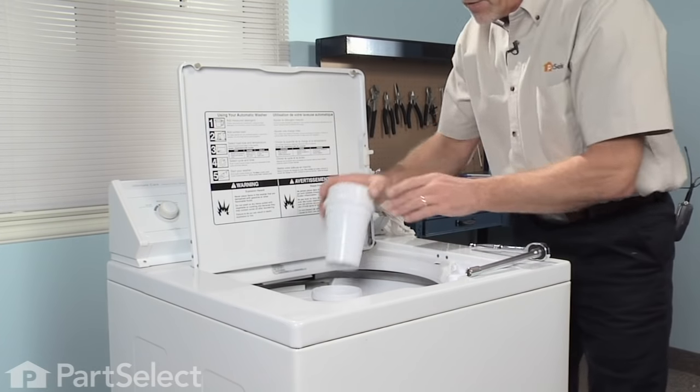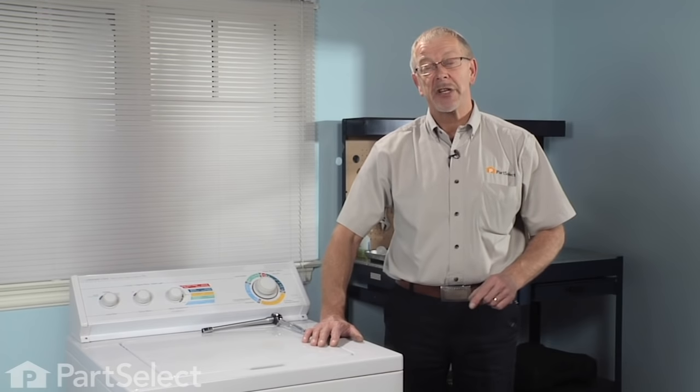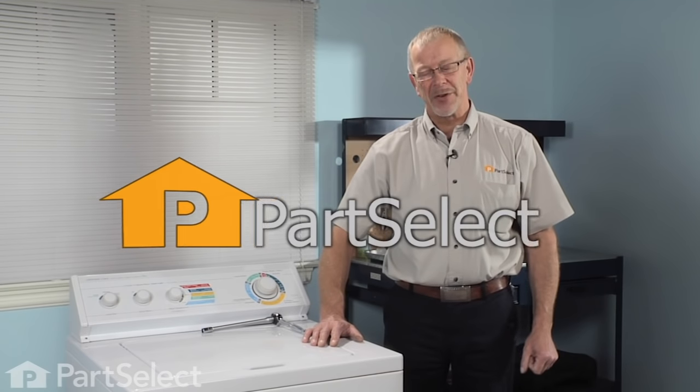Put the fabric softener dispenser back in and the repair is complete. That's just how easy it is to install an agitator repair kit on your washer. Thanks for watching, and good luck with your repair.